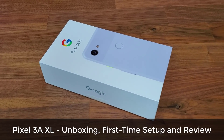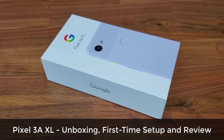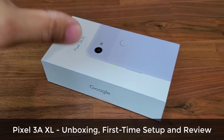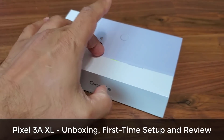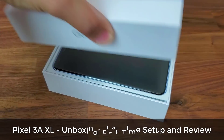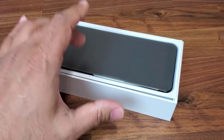In today's video we're going to do an unboxing of the Pixel 3A XL, a first-time setup, and a quick overview of this fantastic product. This was sent to me from Google directly — I just got it today. Let's do a quick unboxing and see what's going on in here. Let's lift up the box — and there's the Google Pixel 3A XL, the larger version with a six-inch display.